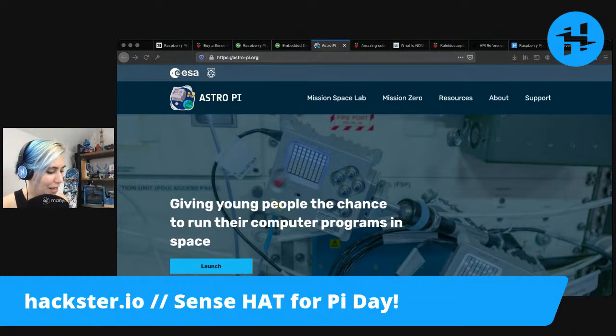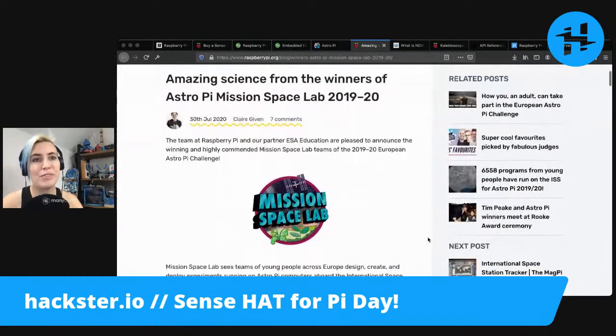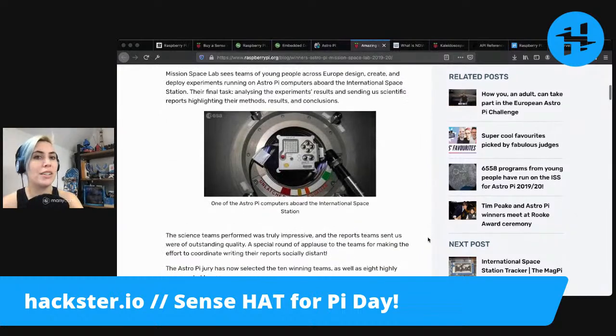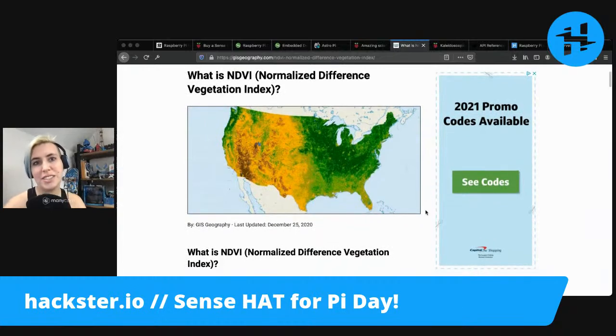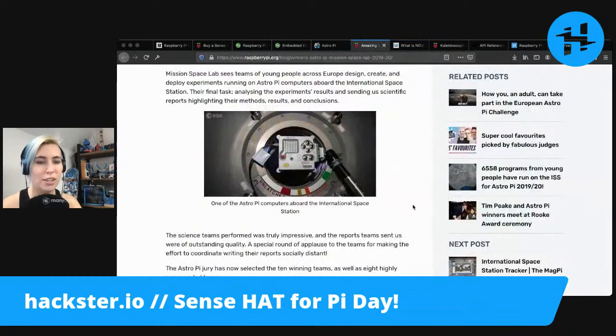Not only can you get involved if you're a student, but also they have information on previous winners of the Astro Pi mission space lab from previous years. These range from things like detecting the ebb and flow of greenery on the planet Earth, using the normalized difference vegetation index — a very popular choice with the Raspberry Pi from space looking at the Earth.